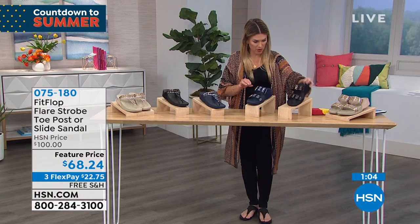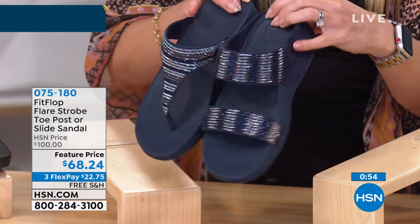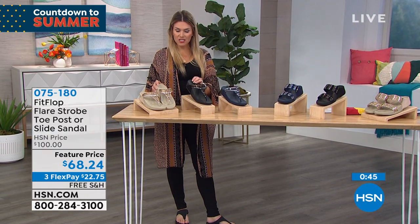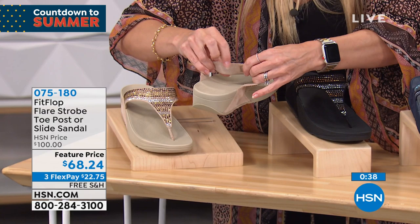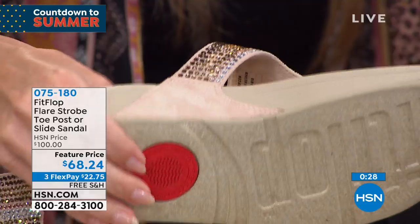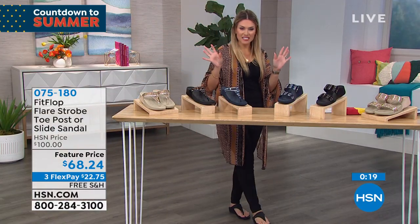If you want the toe post version, we have that as well at the same price. Let me show you both side by side — it's really just a preference of how you like them to feel on your feet or a style you want to try. We have the toe post in navy, black, and gold. Just to highlight — the crystals on the outside are not going anywhere. And what's on the inside is a wonderful micro suede detail, so everything touching your foot is soft and flexible. You've got cushioning, traction, flexibility, great support, and lots of bling.